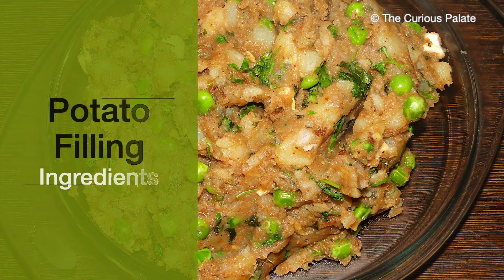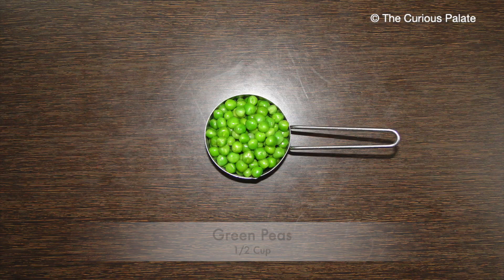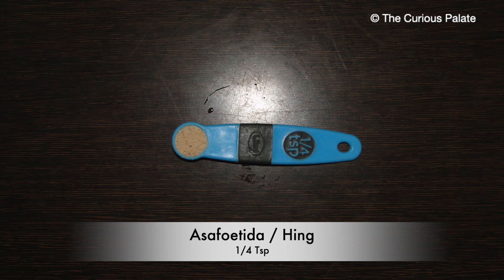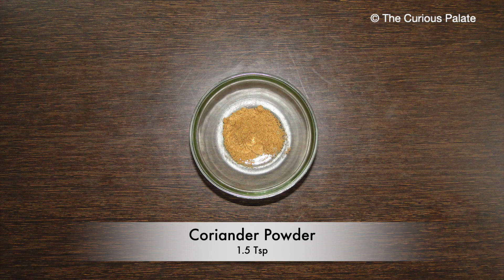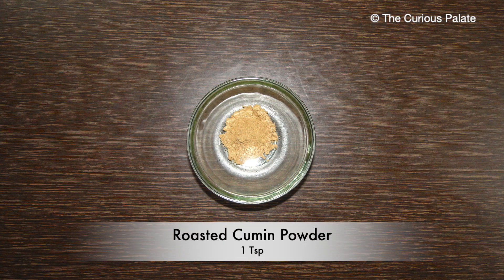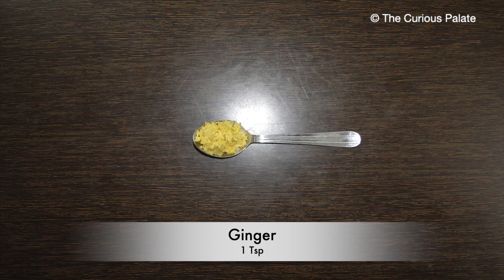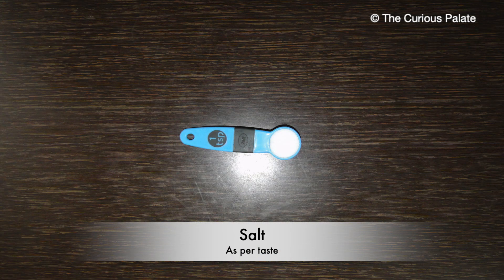For the spicy potato stuffing, we will need 400 grams of potatoes, half a cup of green peas, half a cup of finely chopped coriander leaves, a handful of cashews, 1 tablespoon finely chopped green chillies, half a teaspoon of asafoetida, 1 tablespoon of cumin seeds, 1.5 teaspoons of coriander powder, 1 teaspoon chili powder, 1 teaspoon garam masala, 1 teaspoon of roasted cumin powder, 1 teaspoon chaat masala, 1 teaspoon dry mango powder or amchur powder, 1 teaspoon of finely chopped ginger, 1 tablespoon of dried fenugreek leaves, salt as per your taste, and oil for deep frying.